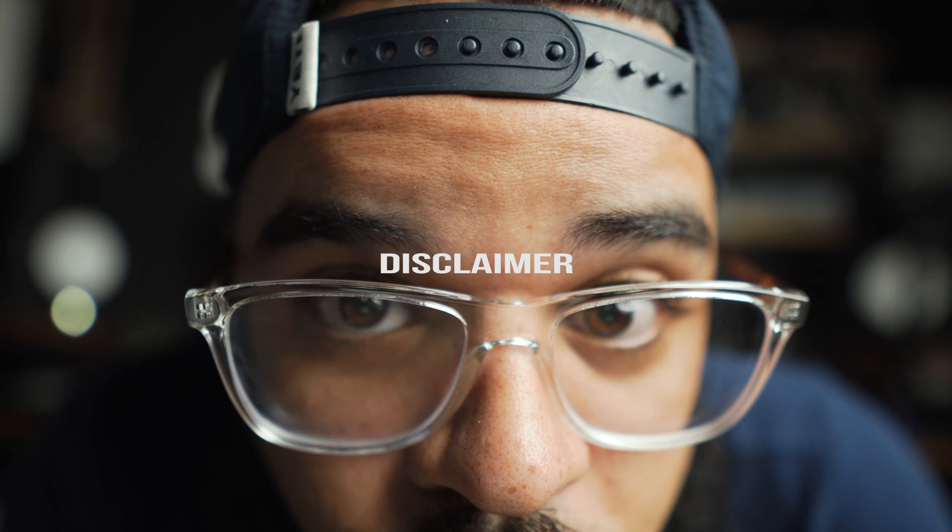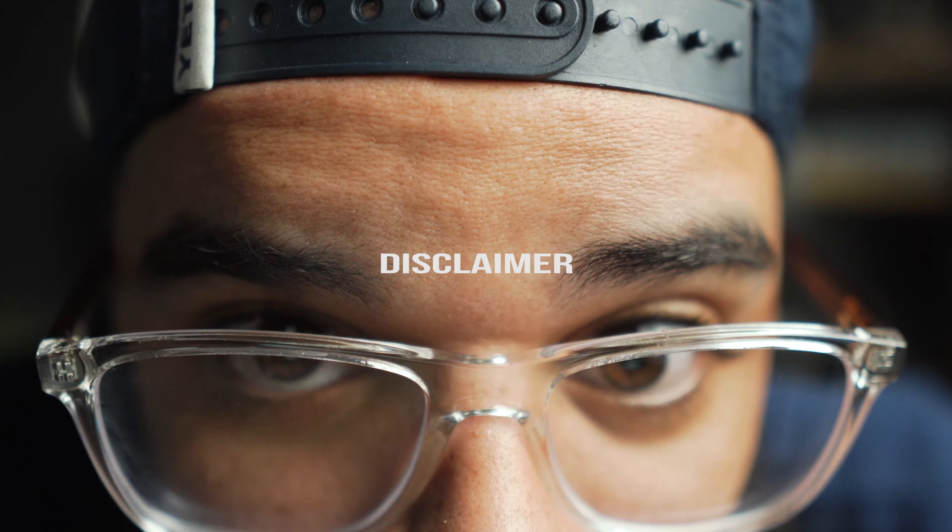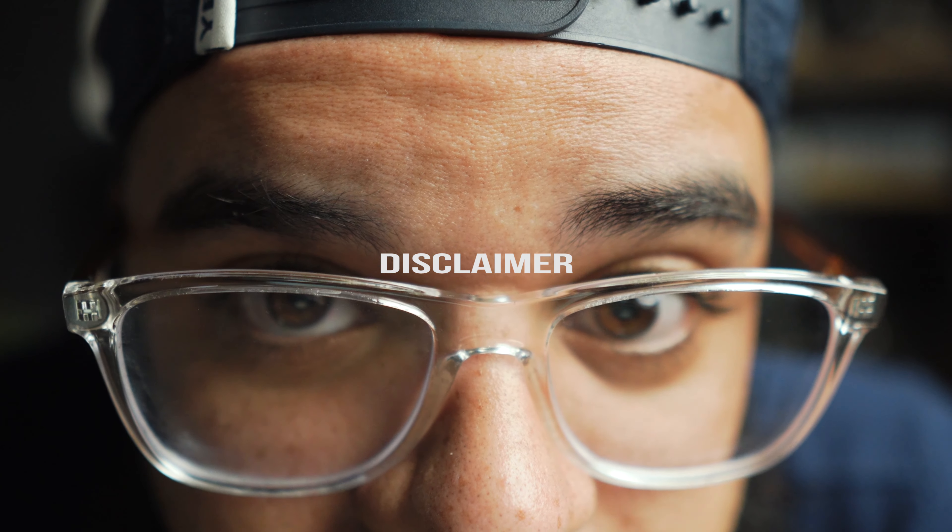Disclaimer: I am not paid or sponsored by Godox. I've been wanting this light for a while and I just wanted to do this review on it. Now, please hear me out — this is important for you to know. A lot of people are comparing this light to the Aputure 120D. Some might say it's a knockoff because they're almost the same exact type of light. Here's the thing: the Aputure 120D is a $750 light.